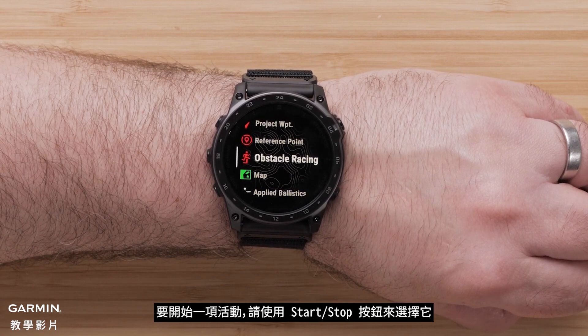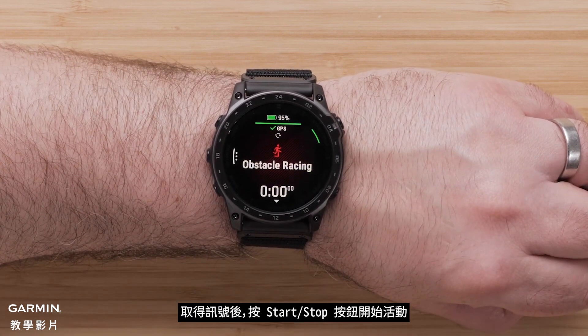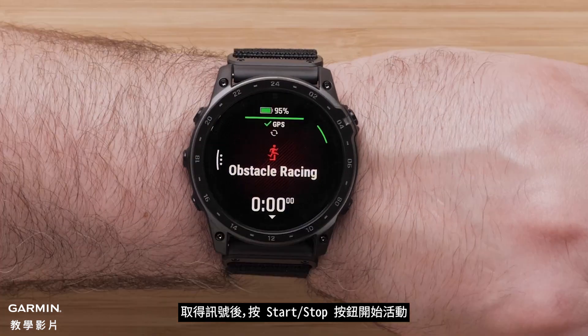To start an activity, select it with the Start Stop button. Then wait for your watch to receive a GPS signal. Once acquired, press the Start Stop button to begin the activity.